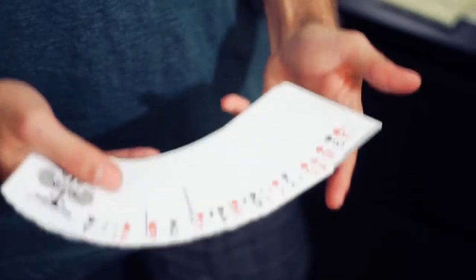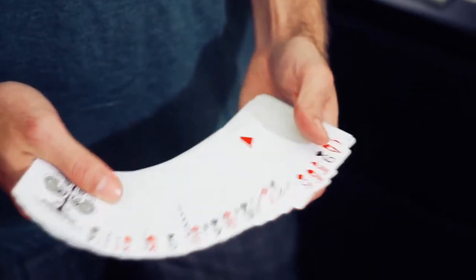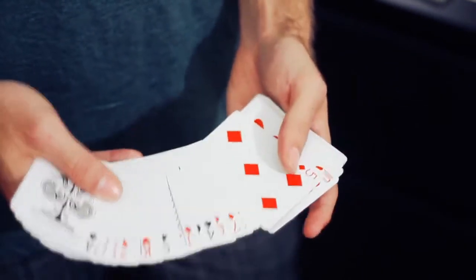As an added bonus we've added the turnover pass here, which in my opinion is the cleanest and most invisible looking pass.